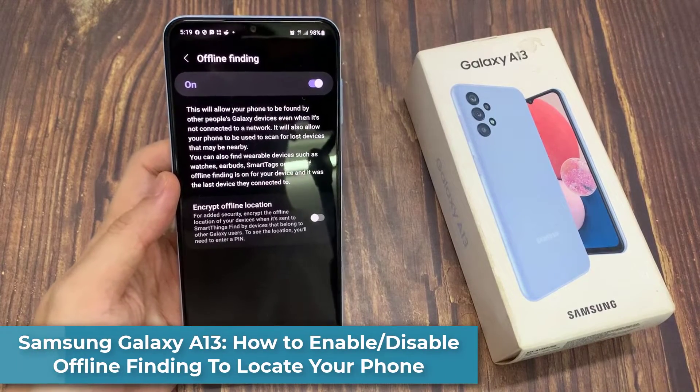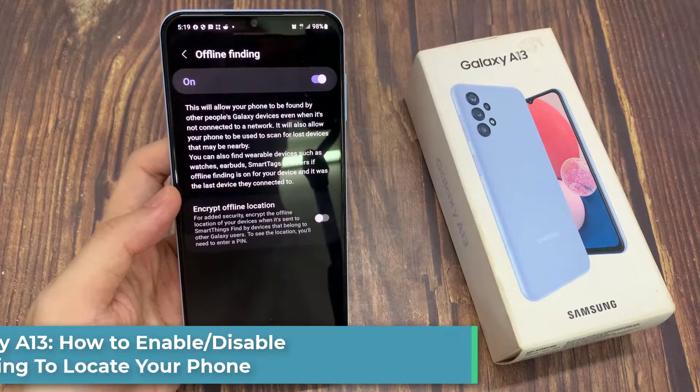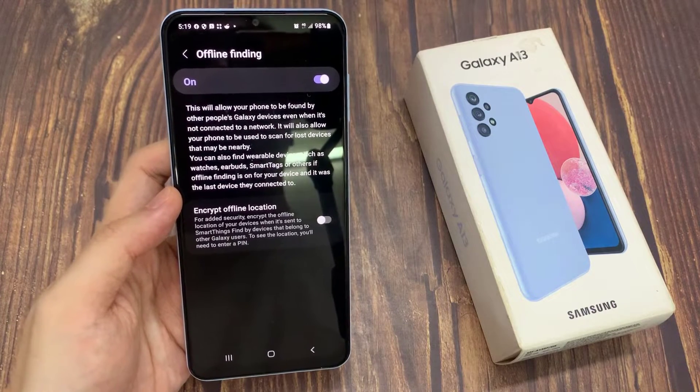Hi everyone. In this video, we're going to take a look at how you can enable or disable offline finding to locate your phone even if it's offline on the Samsung Galaxy A13.